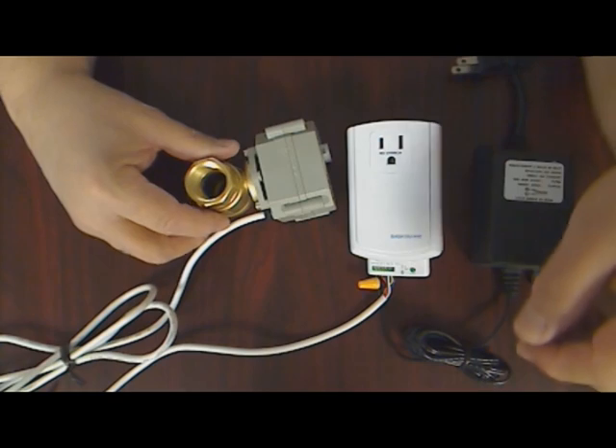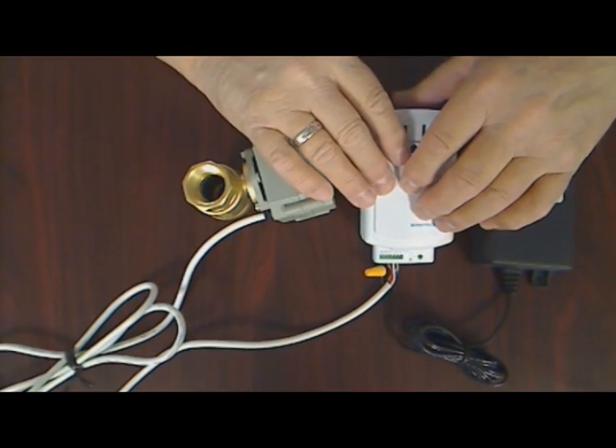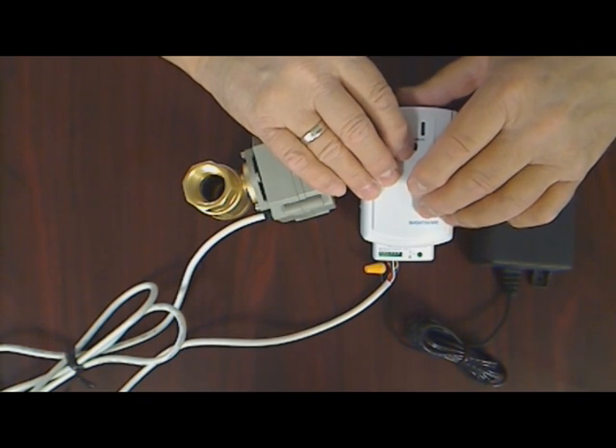Although wiring connections can be made after the valve is installed, I prefer to do it before it's installed so I can make the connections on a flat, well-lighted surface.